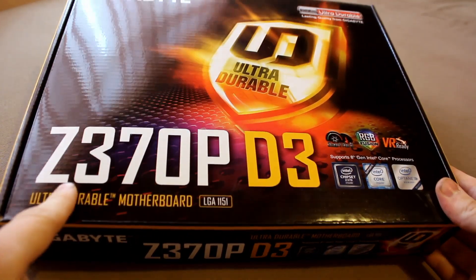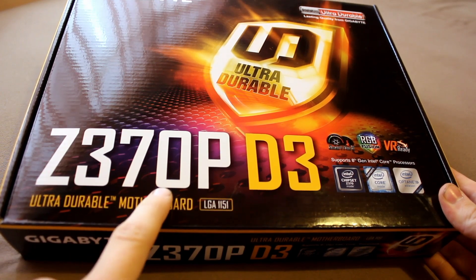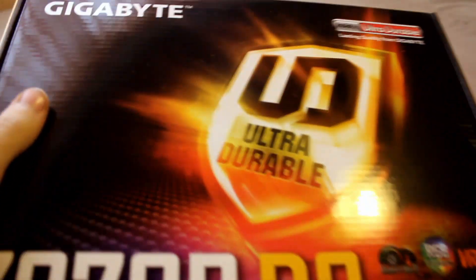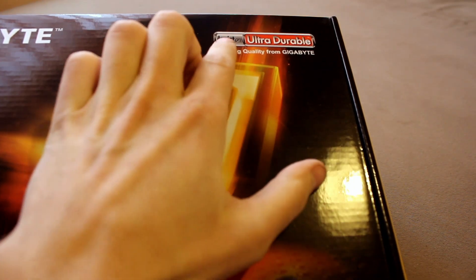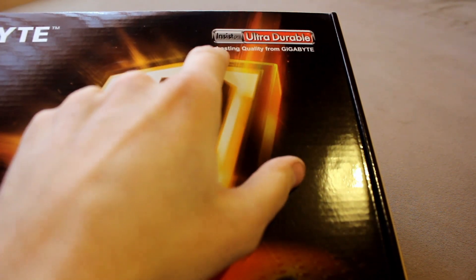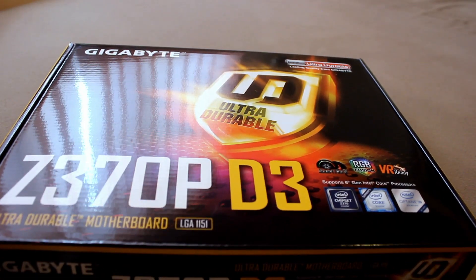This is actually one of the cheapest Z370 chipset motherboards that you can actually buy, and it carries the Gigabyte name and some very encouraging insistence on ultra-durable lasting quality from Gigabyte, so it better be good.